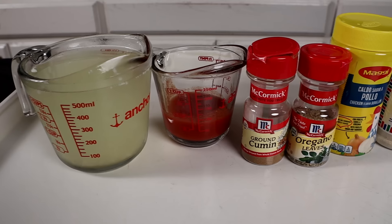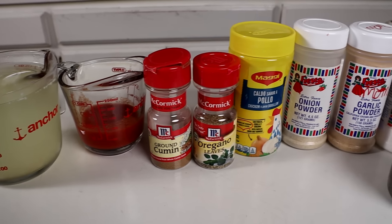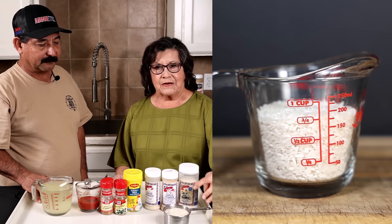It was my mom's. I didn't remember that, but that was my grandma's Dutch oven. So it's been in the family a very long time.